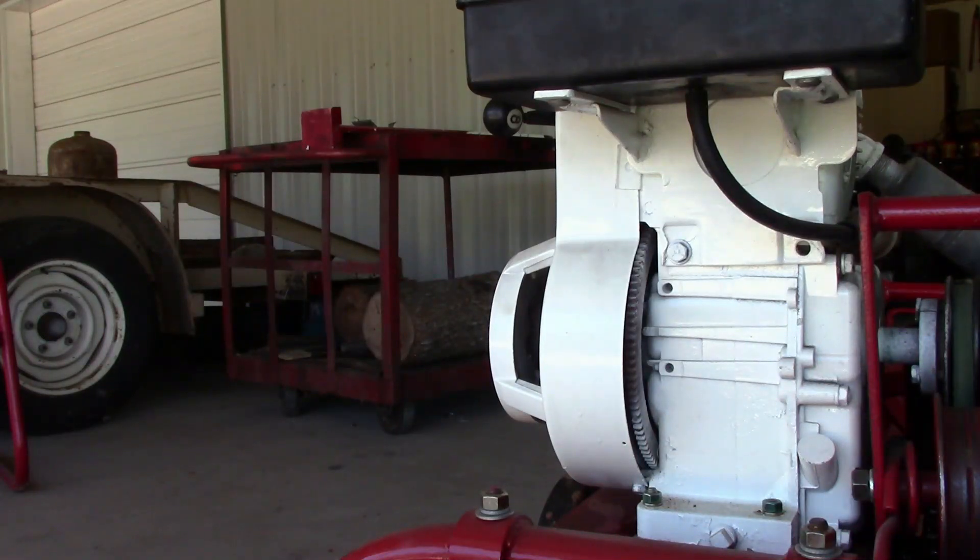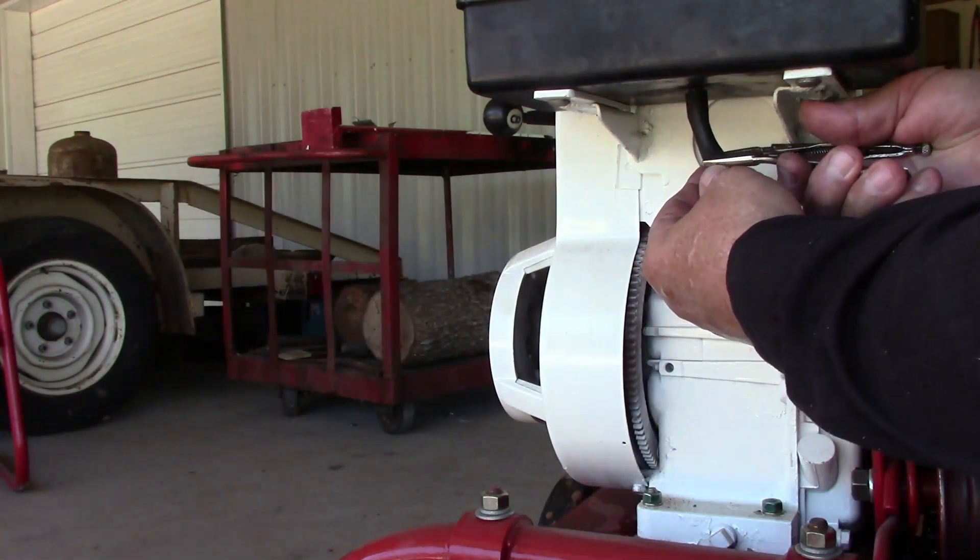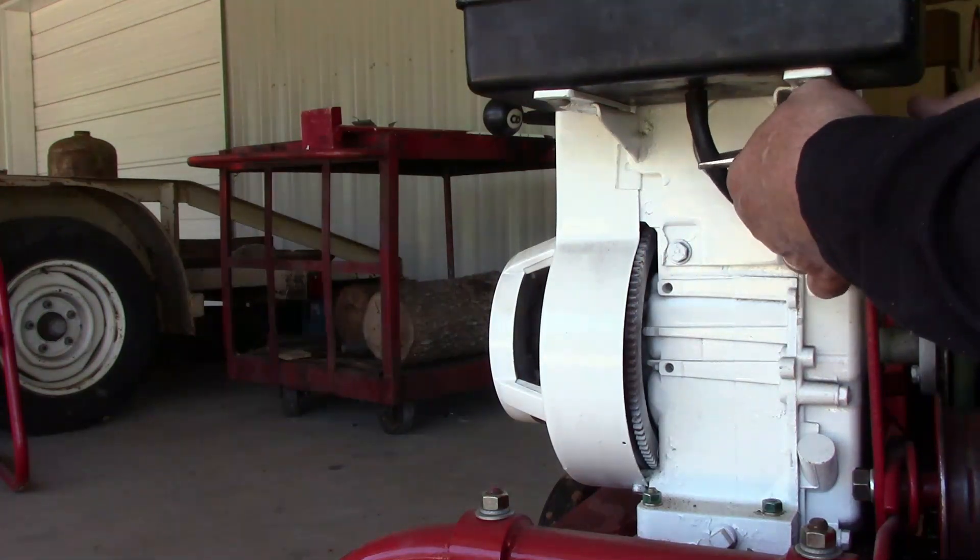Well, as always, it's a bad idea to leave old fuel in there. I would have bet money that I drained it out, but the evidence is that I didn't.